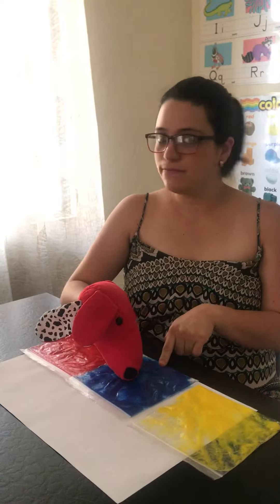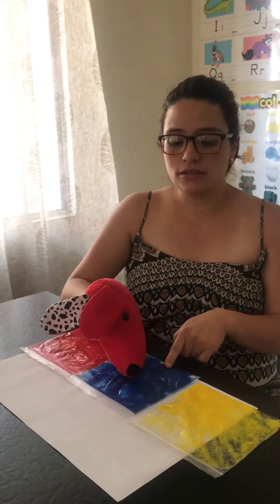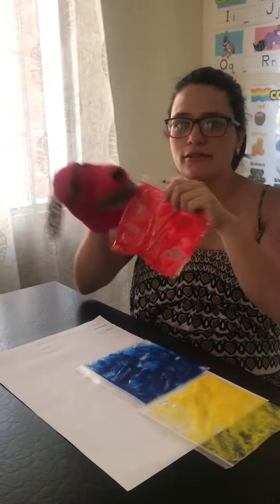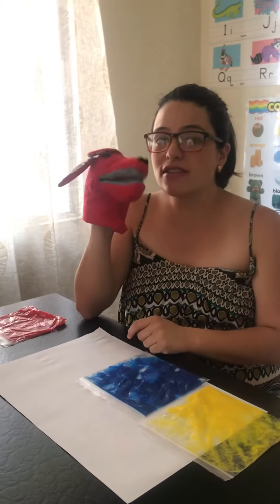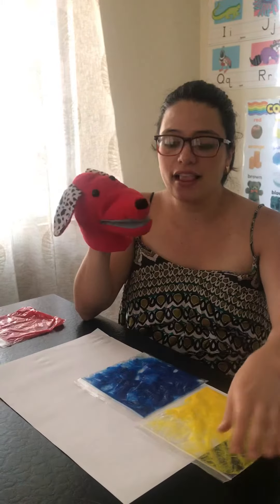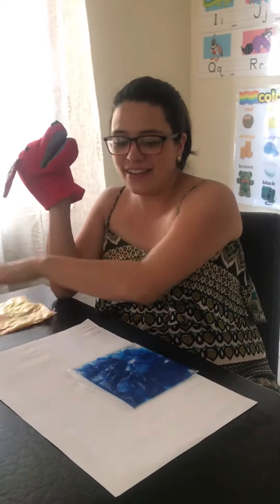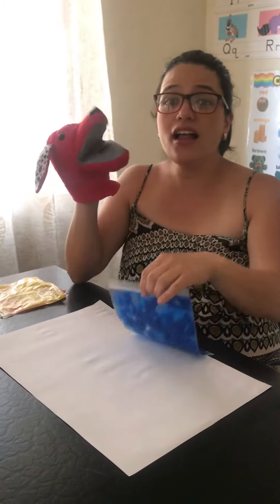Is this color red? I don't think so. Is this color red? Yes. He wants to eat the color red. He also wants to eat the color yellow. This is yellow. And the color blue.